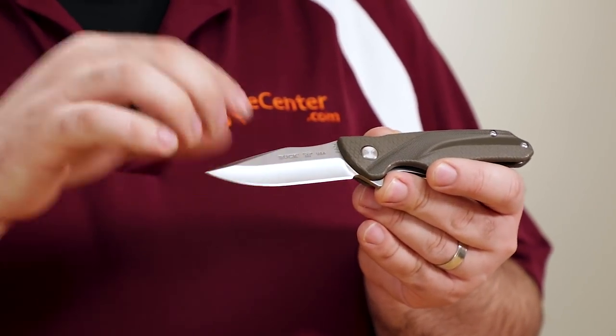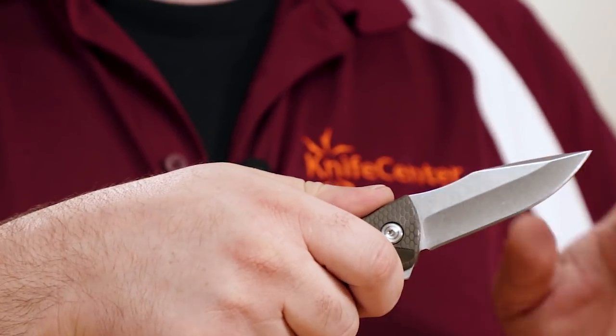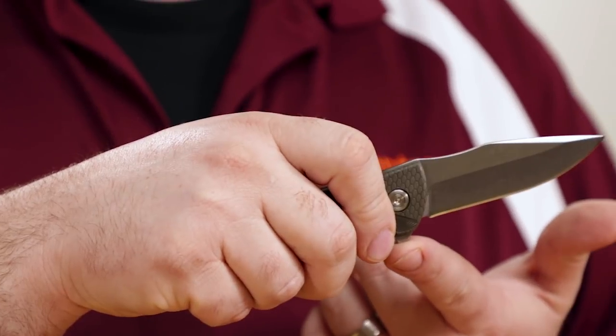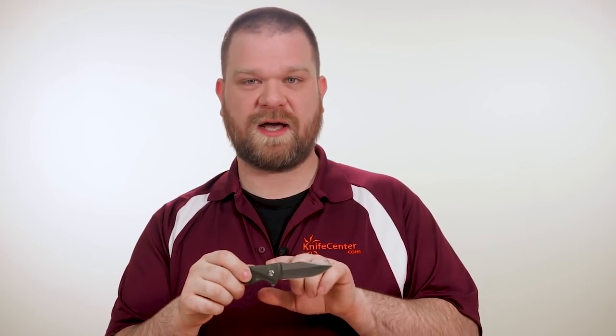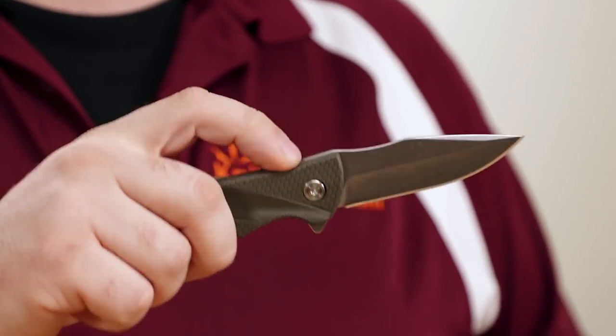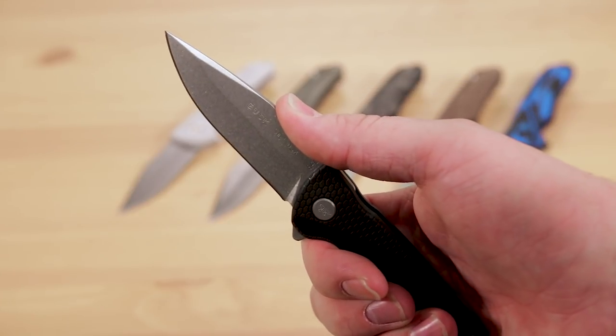With a hollow grind and a nice swedge, the Sprint will be a good all-around performer. Overall, these materials are put together into one solid design. It's the perfect size for EDC, with well-thought-out ergonomics. The handles index very nicely in the hand, and you get the nice integrated finger guard thanks to that flipper tab. There's also a few cutouts on the spine, both behind the pivot and on the blade itself, that works well for choking up either with your index finger or getting your thumb behind more difficult cuts.